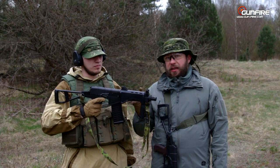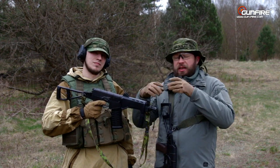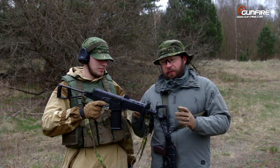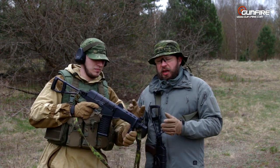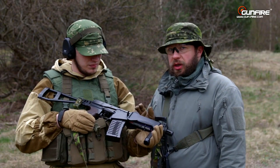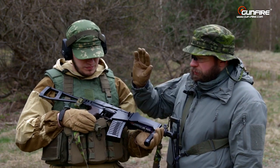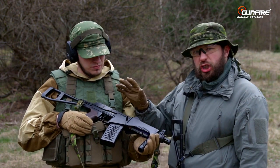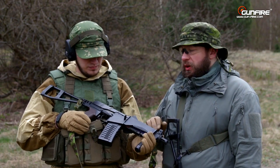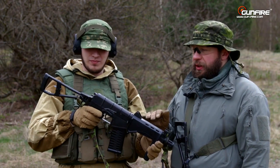This is technically the same design as the AS Val in the real steel world, but with some minor modifications in the front department. Here we have a full steel construction of the SR3M — full steel body oxidized, full steel upper receiver cover, and a full steel skeleton buttstock.